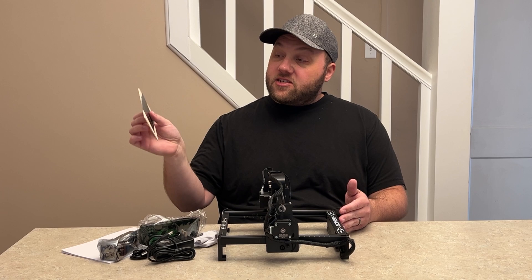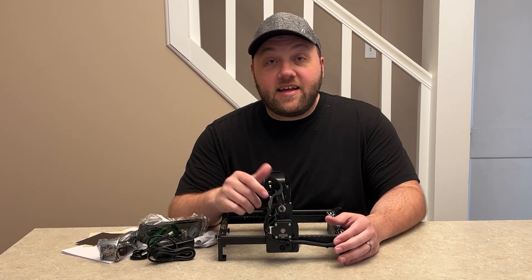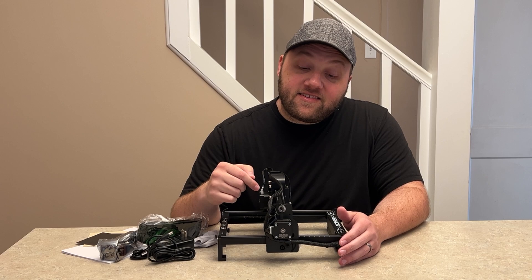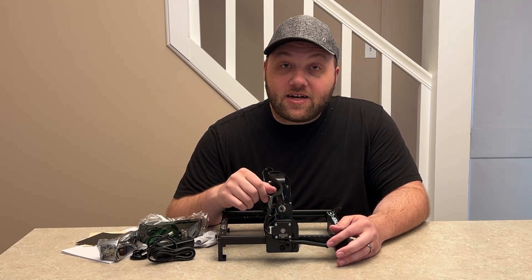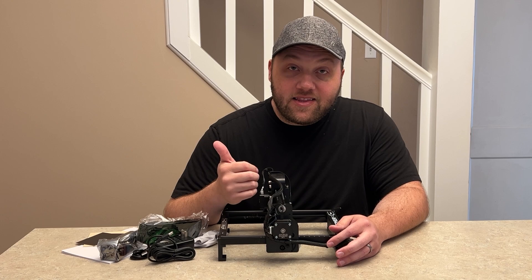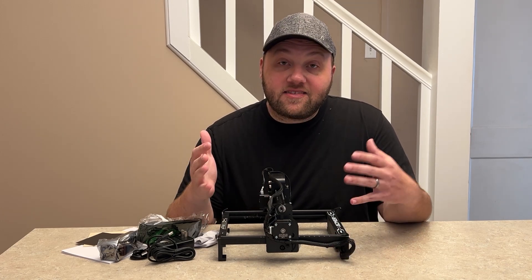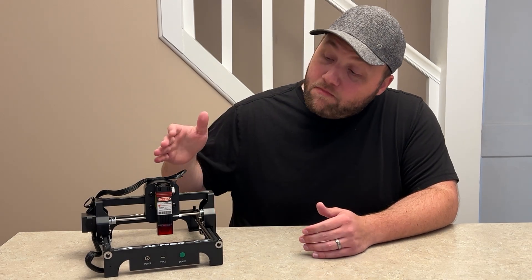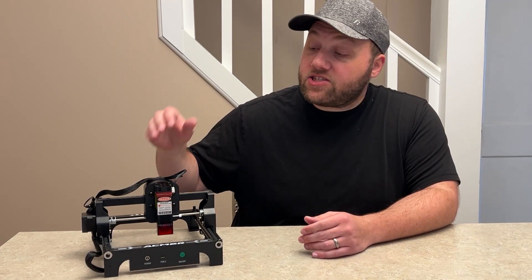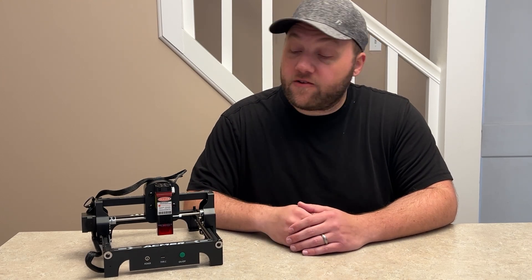For the most part you get the laser and all the safety equipment you need, plus three different test materials — two cards and a piece of wood. I believe it's a five-by-five engraving area. With all that said, let's talk about all the specs of this machine. We'll get into engraving some projects at the very end after I read the instructions. Now that the unit is unboxed and the laser head is attached and ready to go, let's talk about the specs.